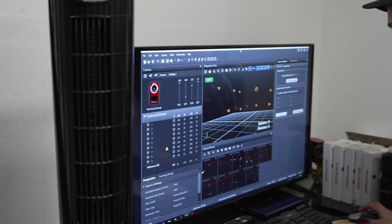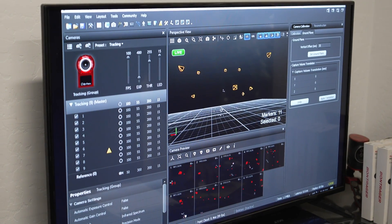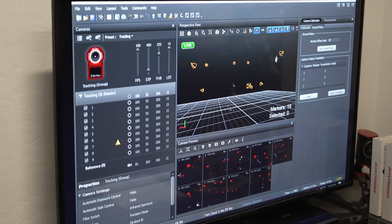Setting the ground level and doing that wanding we showed earlier basically ensures that the computer is only reading those three points at a time so it can do its calculations. Once we've set all that and applied those measurements, we can start actually adding in markers so it can tell us where in space those are. The computer is set up there and you can see that little three-dimensional space we're going to be working with.